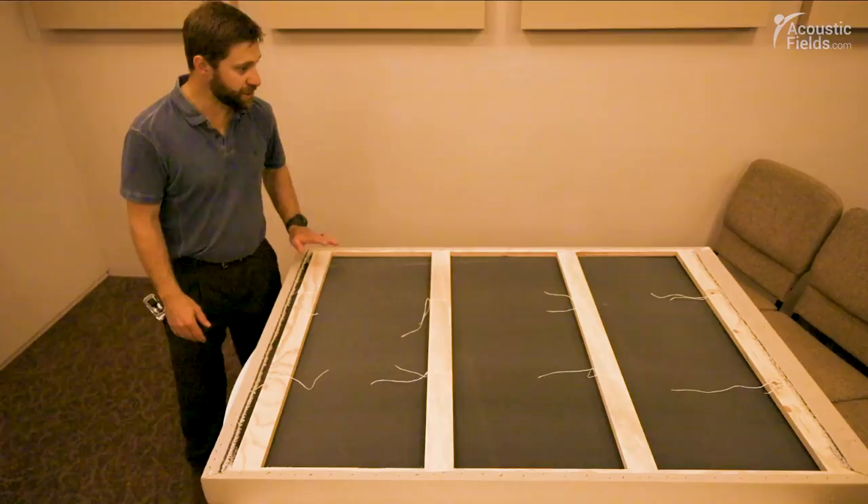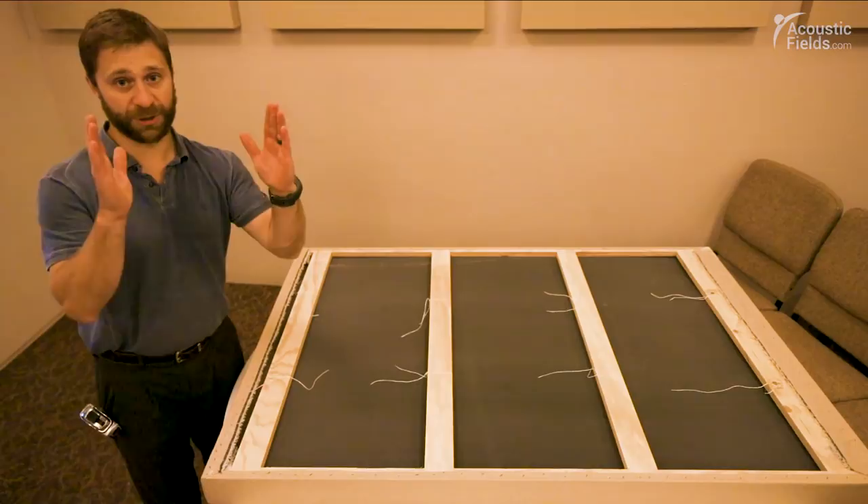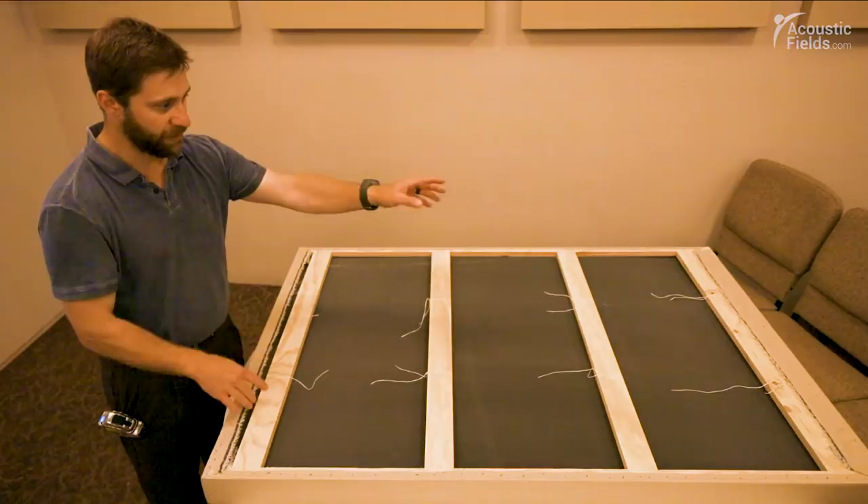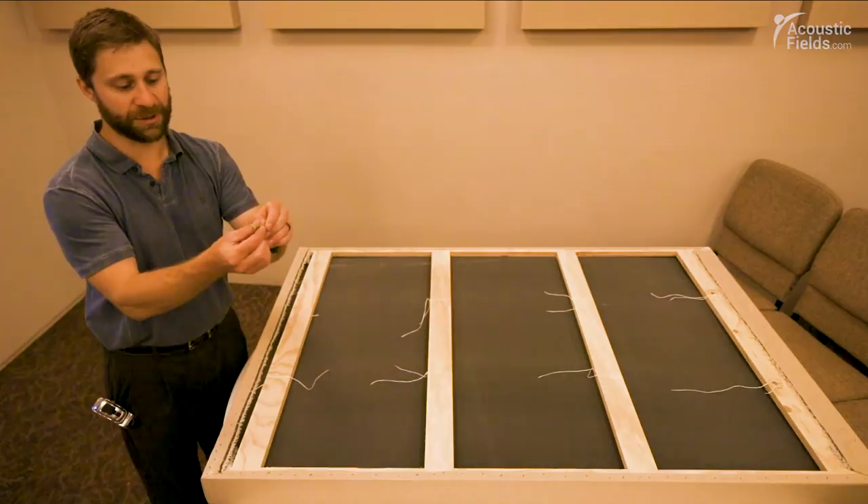Basically that is the construction of this. For hanging it on the wall, you find your vertical studs at 16 inches on center, get the measurement of where you want it on the wall, trace those measurements onto your frame at the top lath, and drill your holes through to accommodate a flat-head screw.